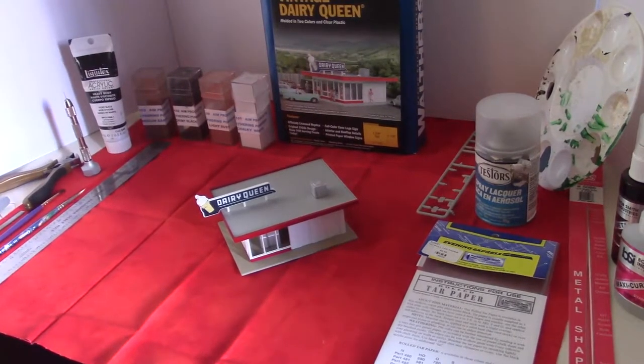Hey guys, welcome back to Zamora Models. This is Nick as usual, and we're going to be resuming our How to Build Your Vintage Dairy Queen Kit from Walthers. This video is going to emphasize on the roof and include a lot of detailing for the roof.